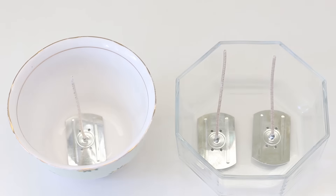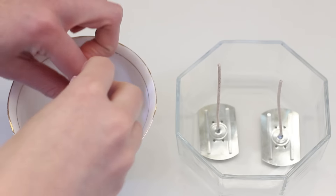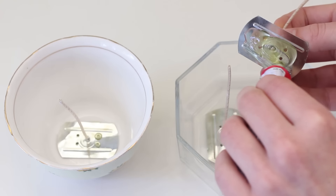First, get your wicks and lay them out, then use some glue — this is just Gorilla Glue, it's what we had in our house — and stick them down to the bottom of the bowls. For the bigger sugar bowl we decided to have two wicks, and then the other one we just had one.